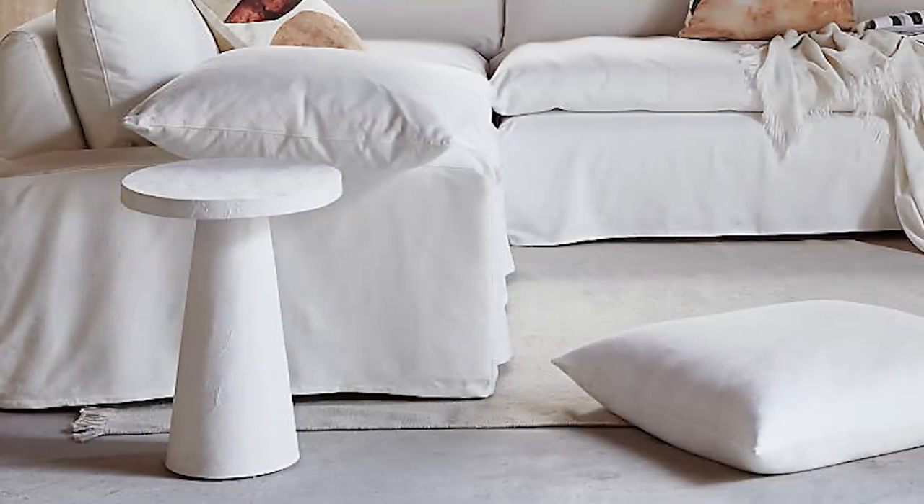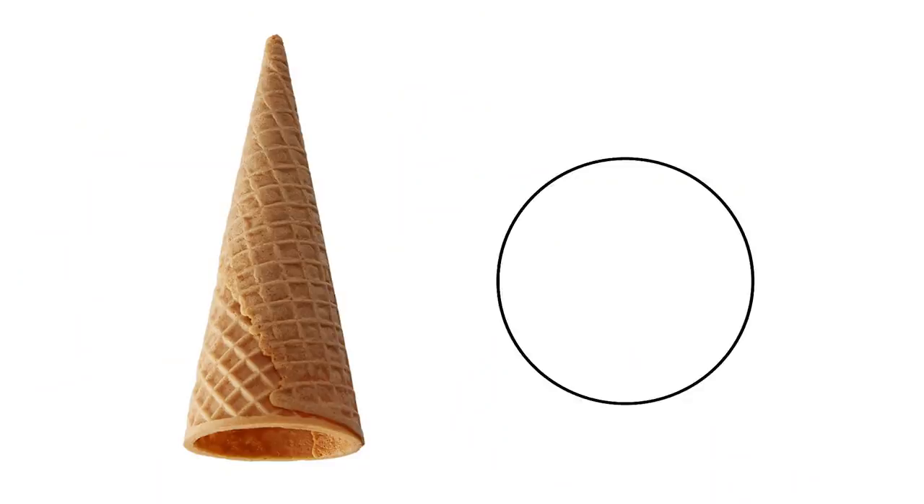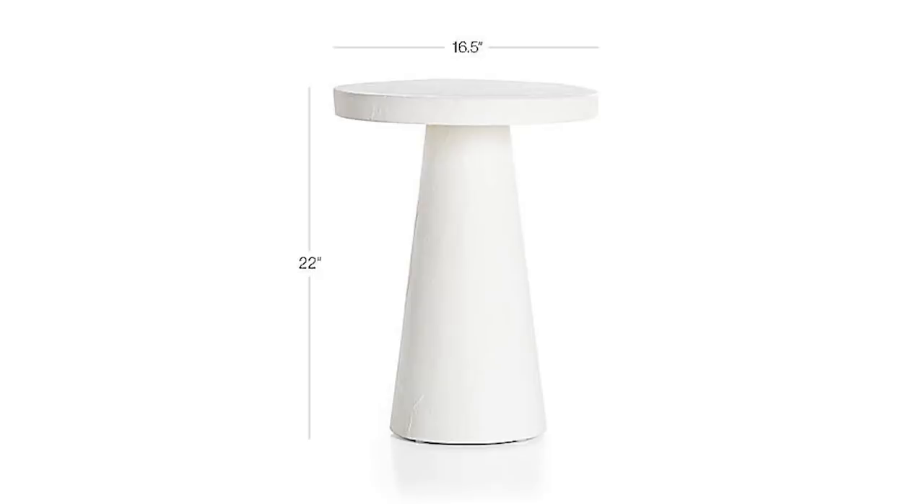I like making stuff and I needed a side table, so I was like, I can definitely make that. The original table was designed by Leanne Ford, and it's made up of a conical base with a simple round tabletop. I tried to match the original dimensions as closely as possible, as I wanted to get the right proportions.